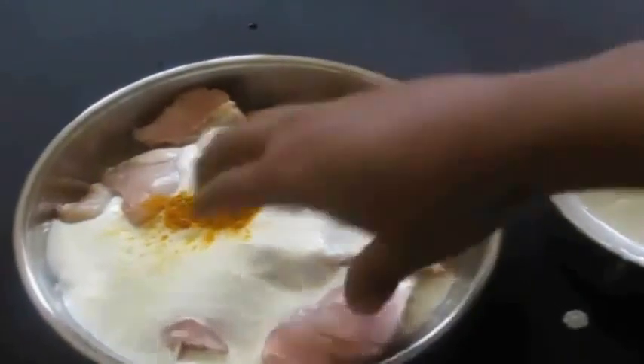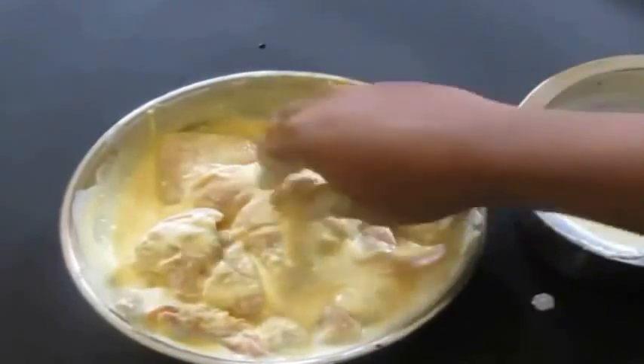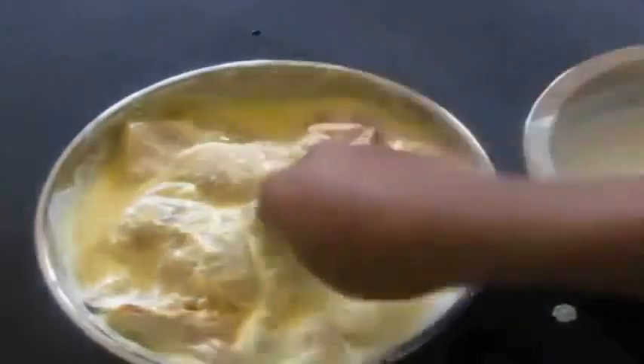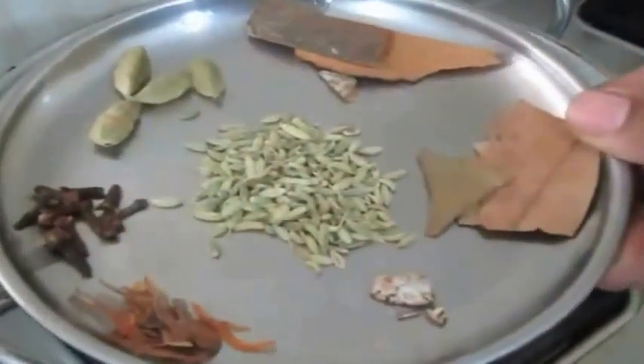I have taken about half a kilo of chicken. I am going to marinate the chicken with some turmeric and yogurt, and marinate it for about one hour before preparation. If possible, you can just pierce the chicken with a fork and allow the marination to seep through.